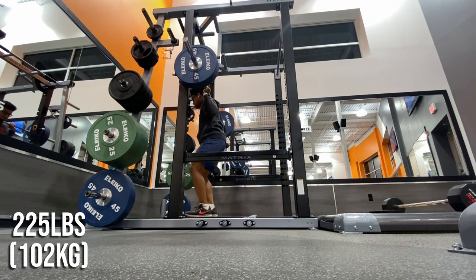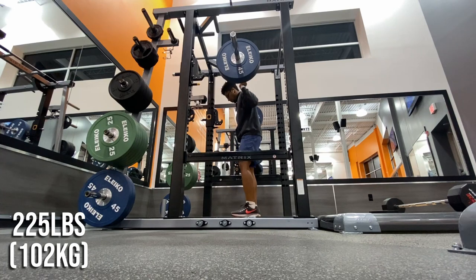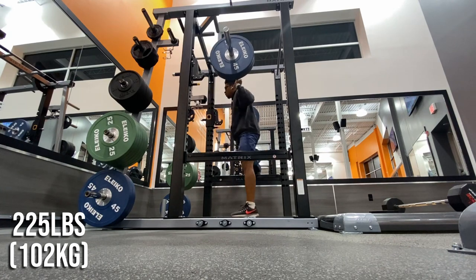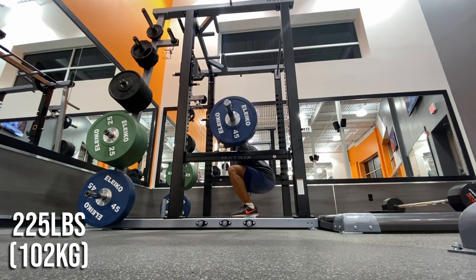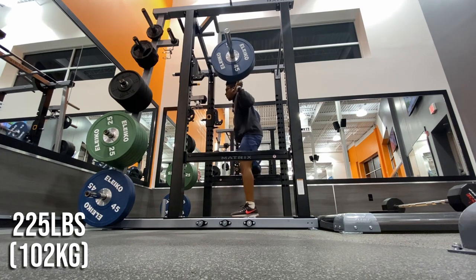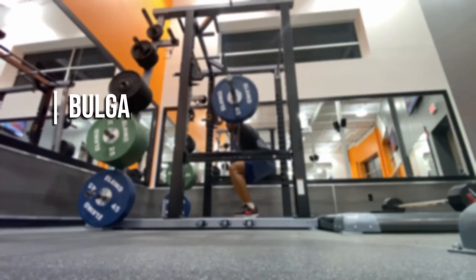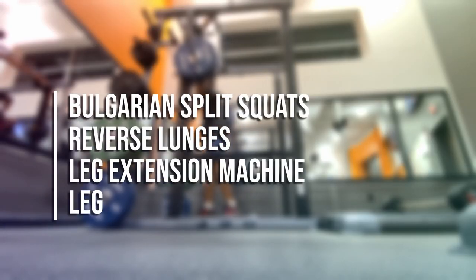When I first started squatting six years ago, my working sets were mainly three sets of 10 at closer to 40 to 50% of my max, which helped me build my foundation of strength — and I'll still squat like that on some days. I love squatting and highly recommend most people learn how to do the movement well. Some other exercises I might do in addition to squats, or if there's no rack available, are Bulgarian split squats, reverse lunges, leg extension, and leg press.